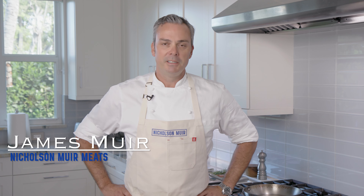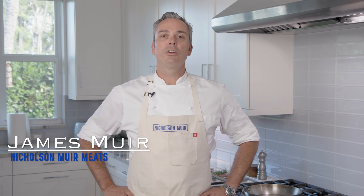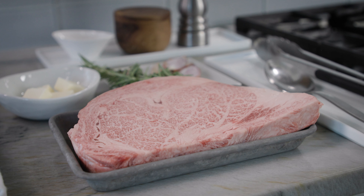Thank you for making a purchase at Nicholson Muir Meats. I am James Muir, self-appointed meat sommelier, and today we're going to learn how to cook a Japanese A5 ribeye.